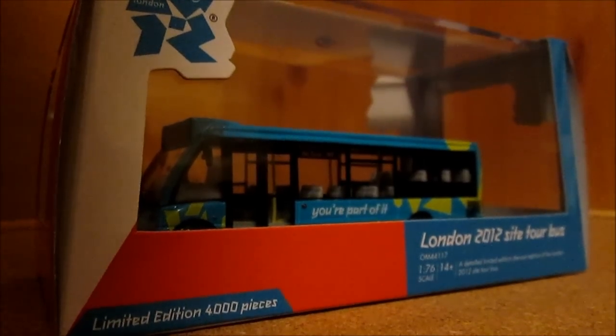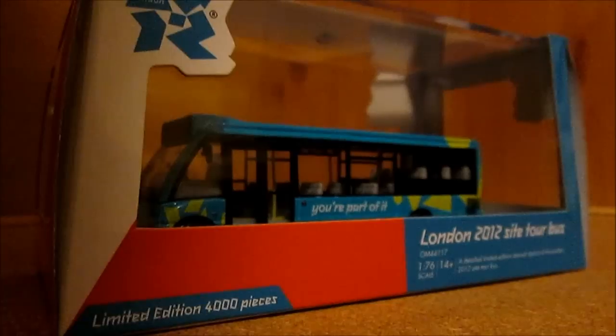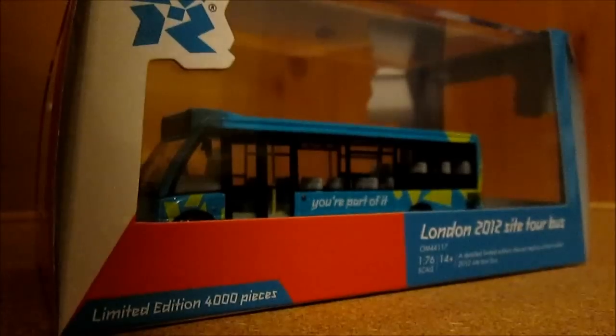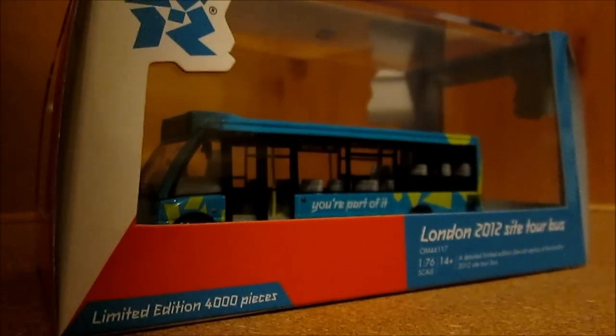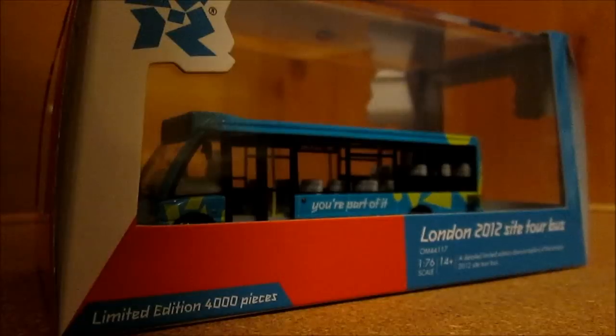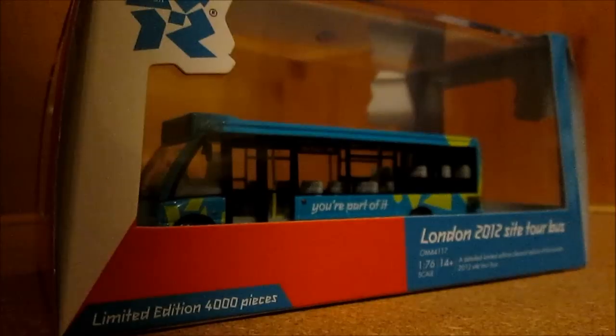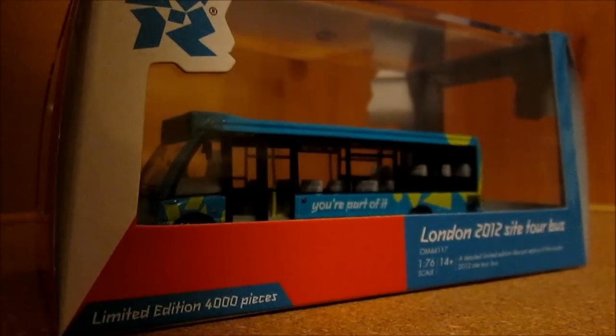Hello guys and welcome to another bus model review. In this edition I've got a London 2012 site torch bus which I recently purchased on eBay, and it is of an Optare Solo. It is product code OM44117, made by Corgi Original Omnibus Collection. I'll just take it out the box and I'll be right back with you.